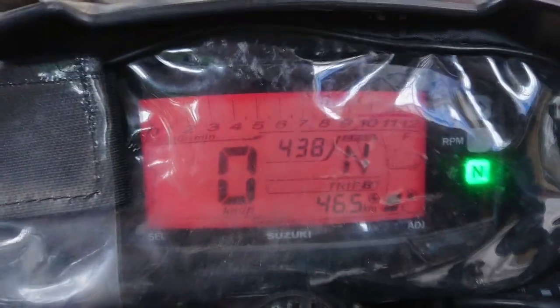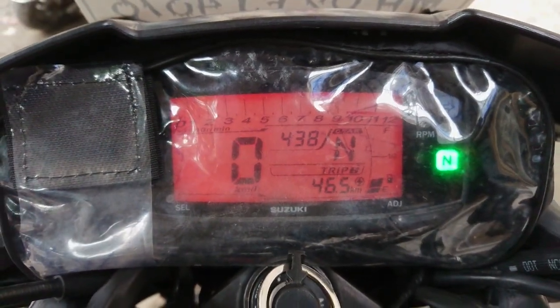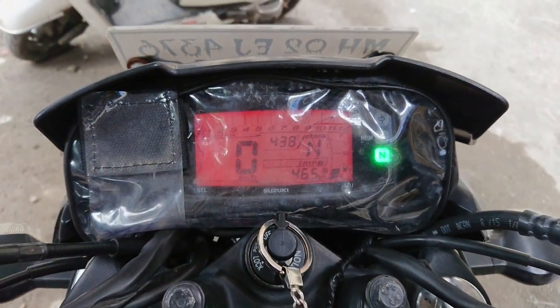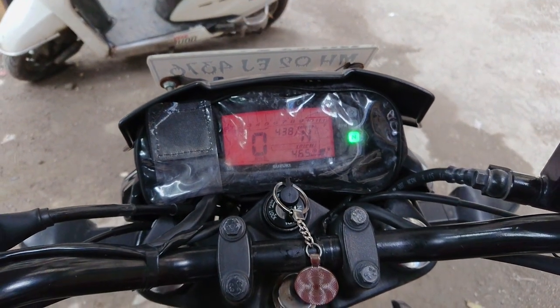There is no specific speedometer cover for the Jigsaw, so I bought one from Yamaha which is slightly bigger. The cover is quite decent and details are easily visible through it. However, the digital speedometer is pretty much water-resistant — still, you can use the cover for additional safety.